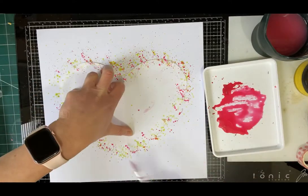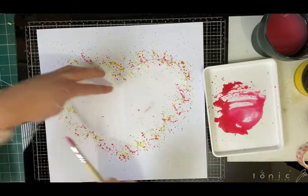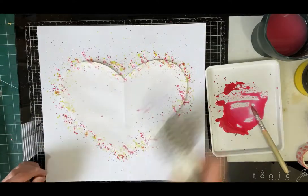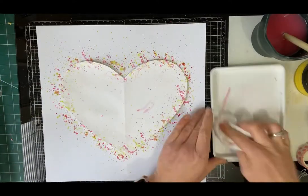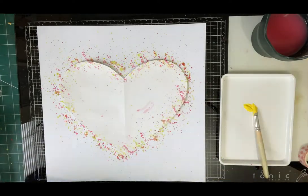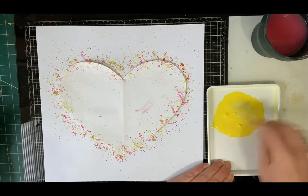Any type of paint or ink will do, plenty of water, and I used a teardrop shaped brush to create the splats. I made sure I dried the layers thoroughly with a heat gun in between to make sure I didn't get mud.